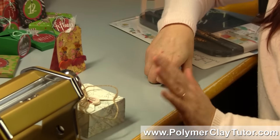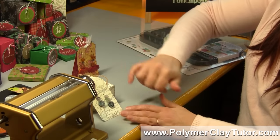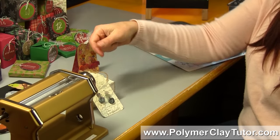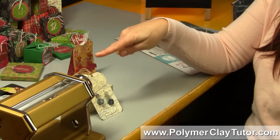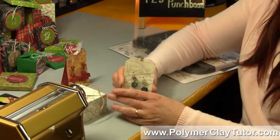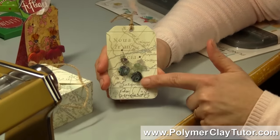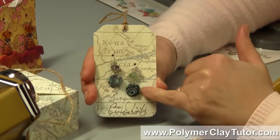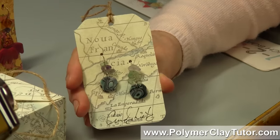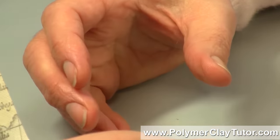By the way, that bracelet was made from the Abalone tutorial that I have. Here's a pair of earrings — the card was made with the paper left over, and the earrings were made from the same Abalone tutorial. So I just made a pair of earrings and put them onto the card, and it all kind of goes together.